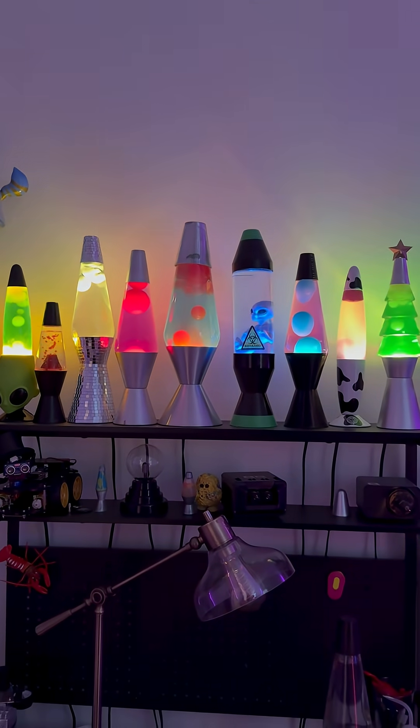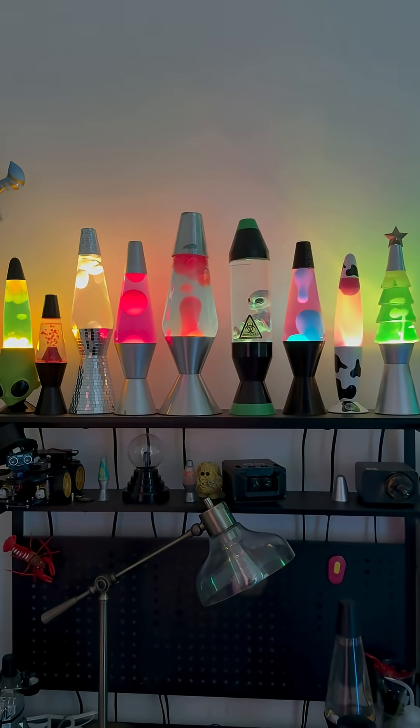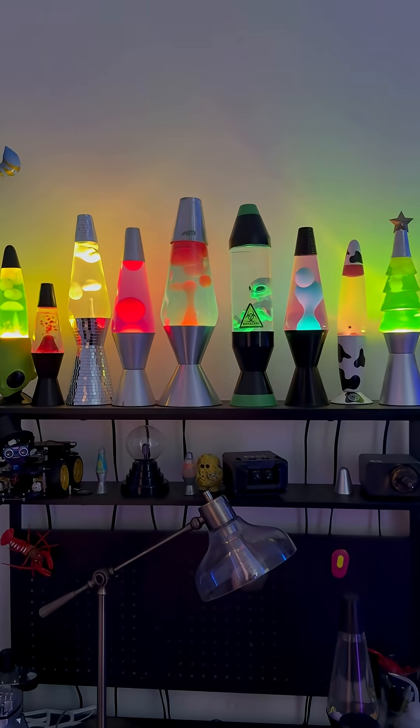With that said, check out the Lava Lamp Creations website for full instructions, and let me know which one of my lamps you think flows the best.